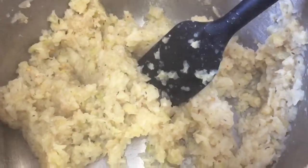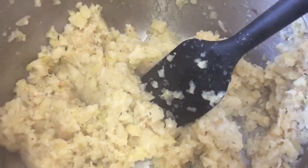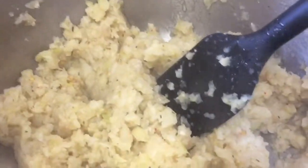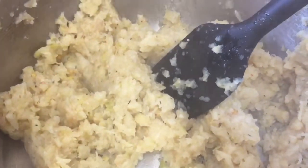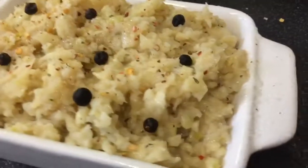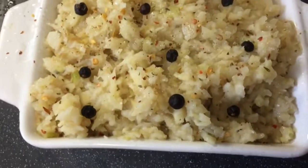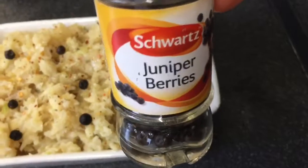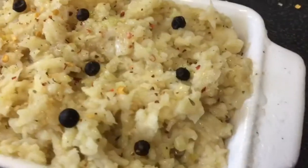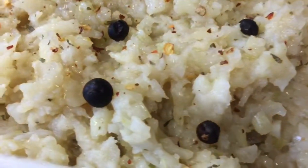I'm just going to pop that into a dish. You could pipe it, make some little noisettes and bake it in the oven – that would be awesome. But I'm going to pop mine into a dish. There's enough here for two or three people. All in my dish, and for a bit of fun and decoration I've put on some juniper berries – no other reason than the fact that I think it makes it look pretty. They're just for aesthetics.